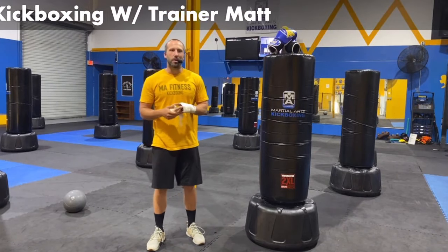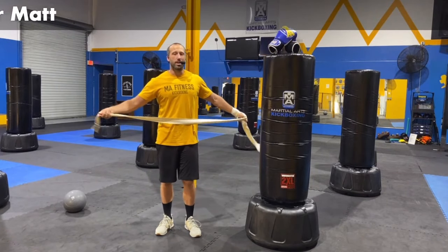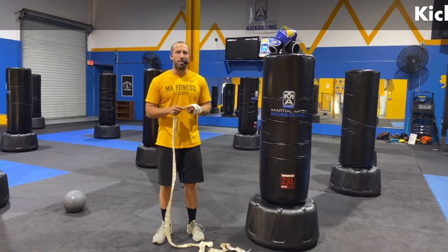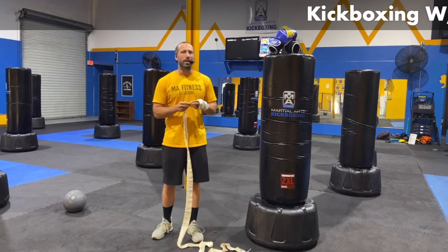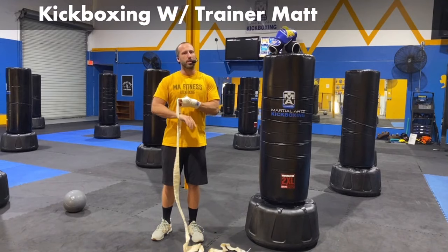What is up guys? My name is Trainer Matt. We're getting ready to get our warm-up going. Whenever you need to get started right now, you need to put on a good playlist. I'm going to have my playlist in the background, but probably not going to be useful for you out there. Put on a playlist, get something ready to go.